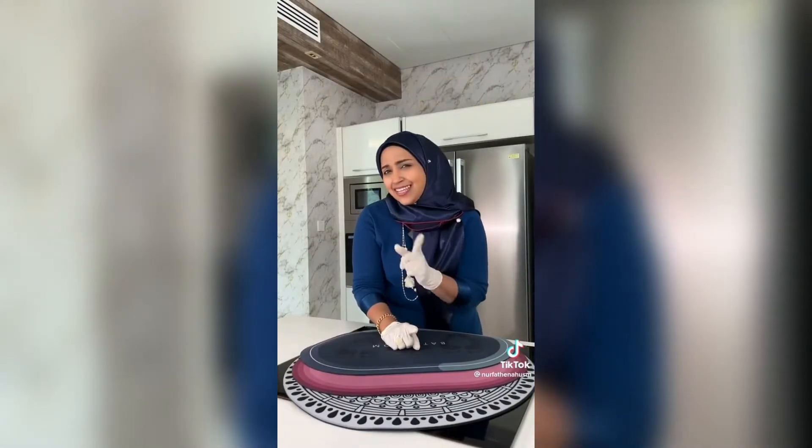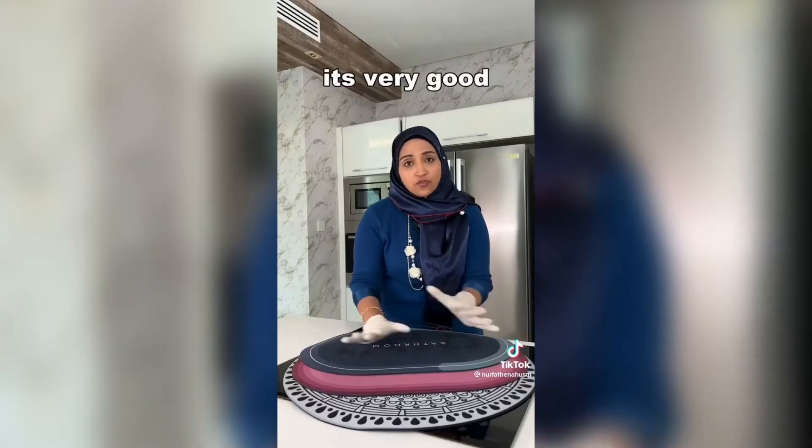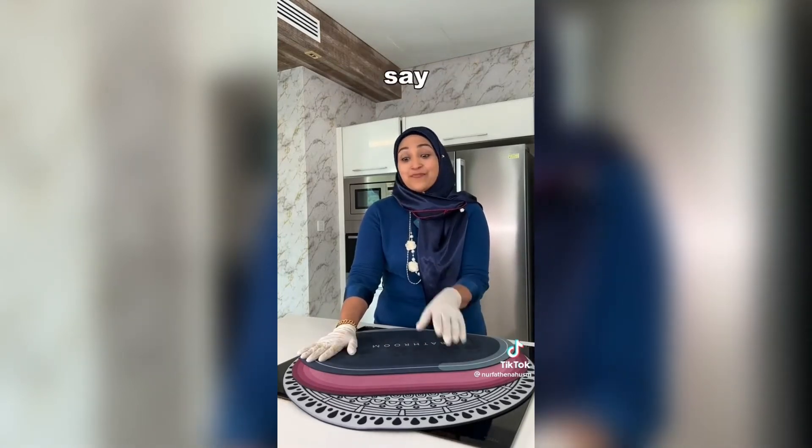After 3 tests — anti-slip, absorption, and easy to clean — I would say this product is very, very good. It's great for daily use in the washroom or bathroom. There's no problem with that.